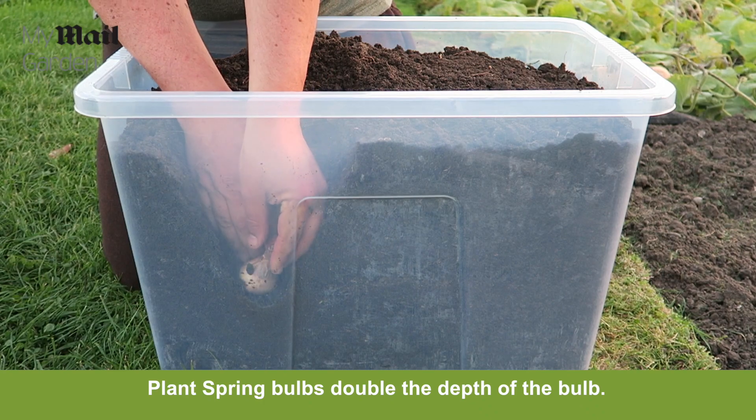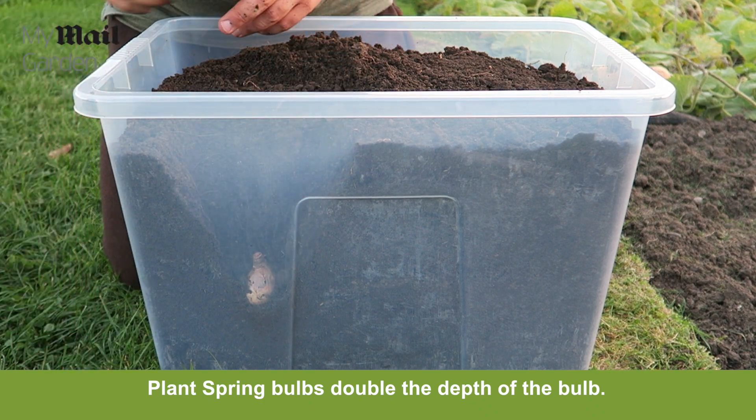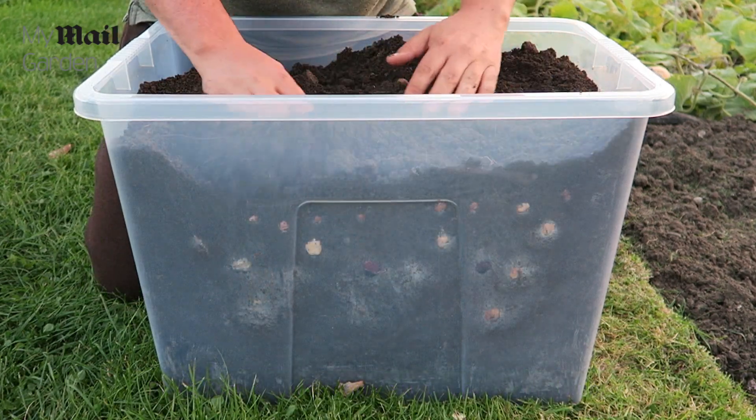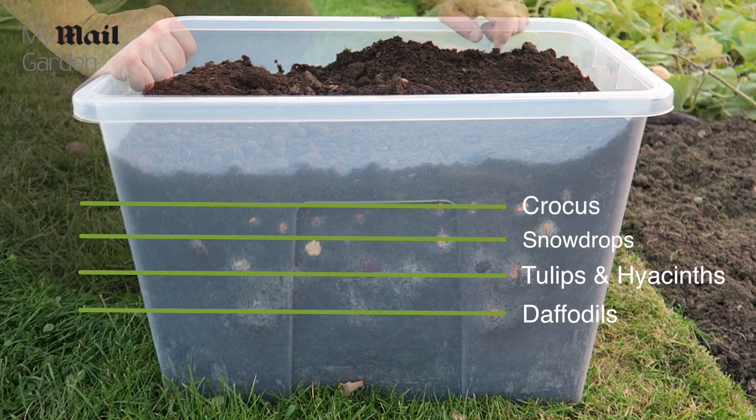When planting any bulbs the general rule is to plant them double the depth of the bulb. Daffodils go in first, then above the daffodils you can put your other bulbs such as hyacinths, crocus and snowdrops.